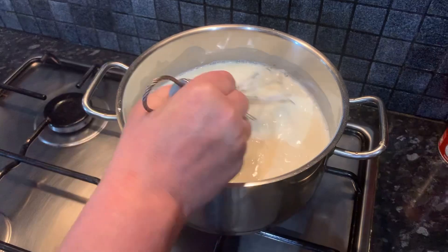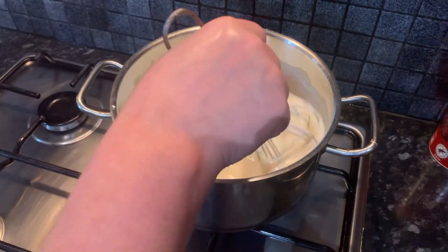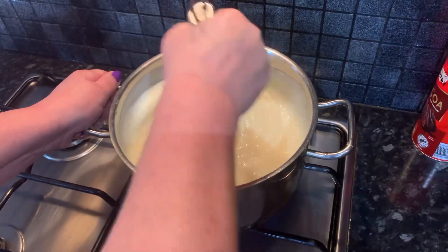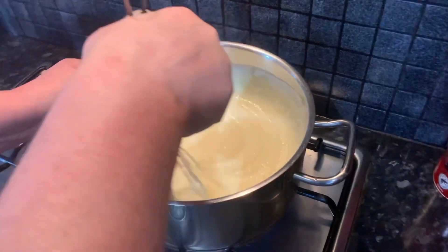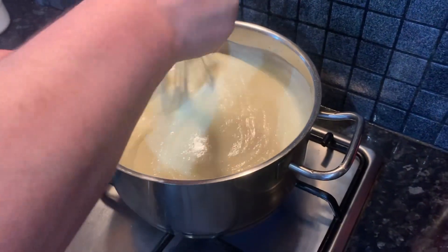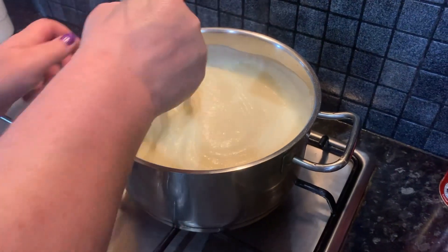We're just going to leave that to heat up a little bit more and gradually mix it so it gets thicker. As you can notice, after a short while of mixing it has thickened up a lot. This is basically our cream done — I can turn off the heat now.